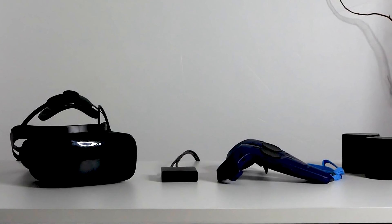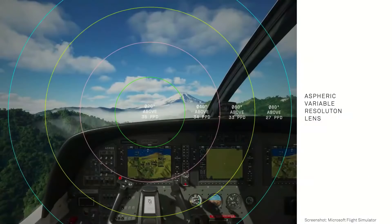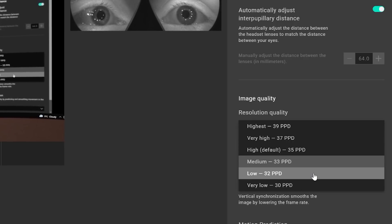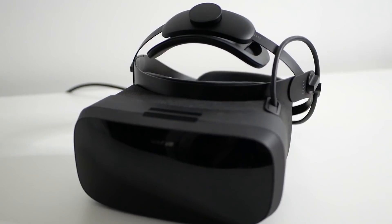Something that Vario didn't actually advertise in their marketing — which I found interesting, because people normally boast and don't deliver — is their PPD, the pixels per degree, which is a measurement relating to pixel density and field of view. They said it goes up to 35, but in fact it goes up to 39. Of course you're going to need a more powerful machine to achieve that.